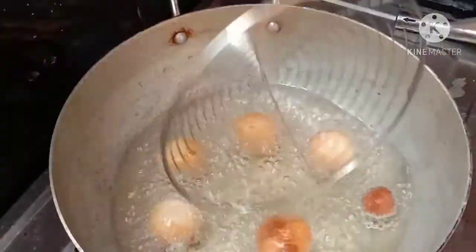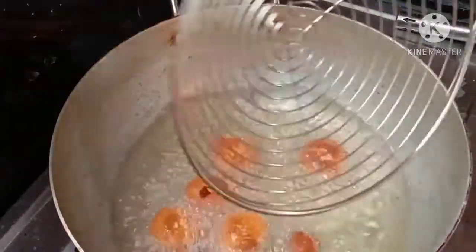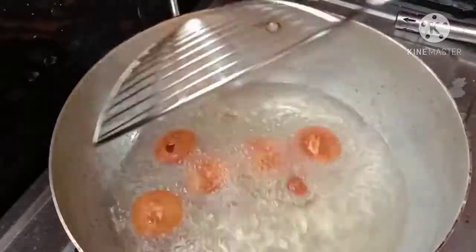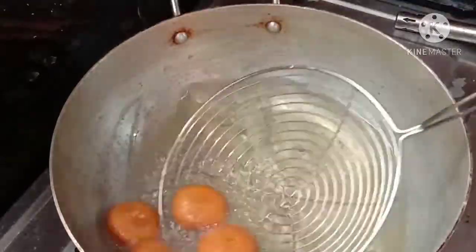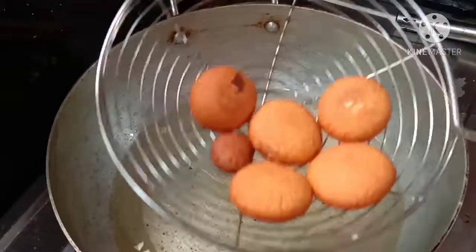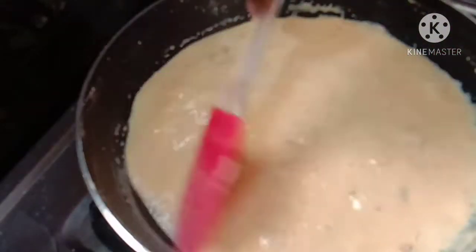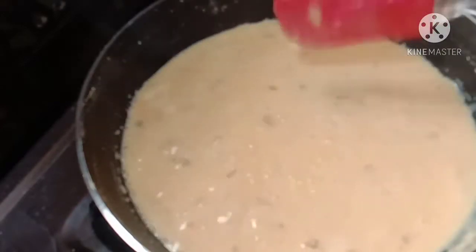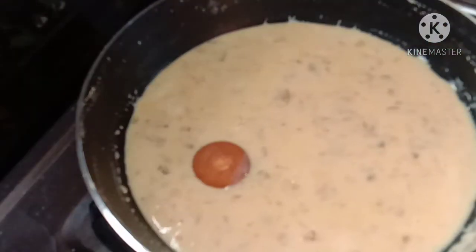After the balls are hot, continue frying the paneer balls until they turn golden brown. After 3-4 of them are done from the rolls, serve them as a dessert.